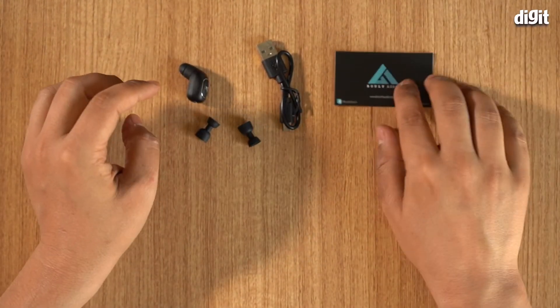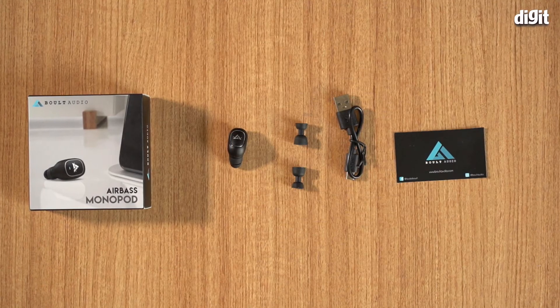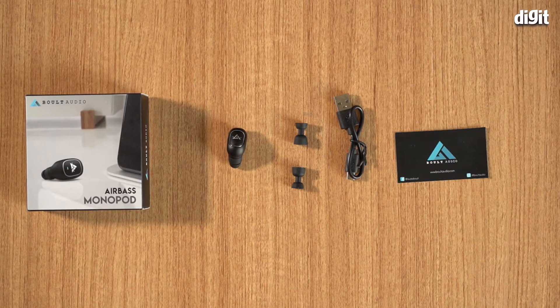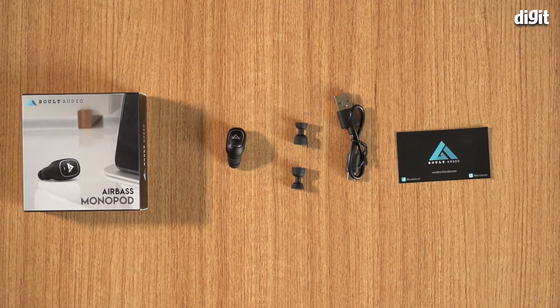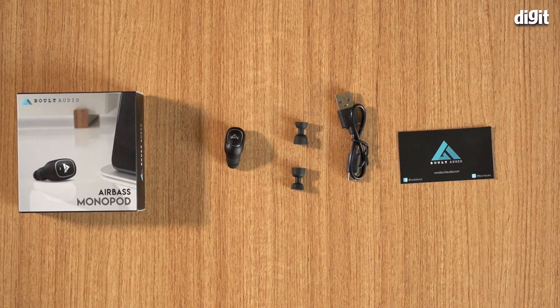Of course you also get a warranty card. So that's what you get in the box when you buy the Bolt Audio Airbase monopod. We'll show you how to set this up in another video. Thank you for watching, goodbye.